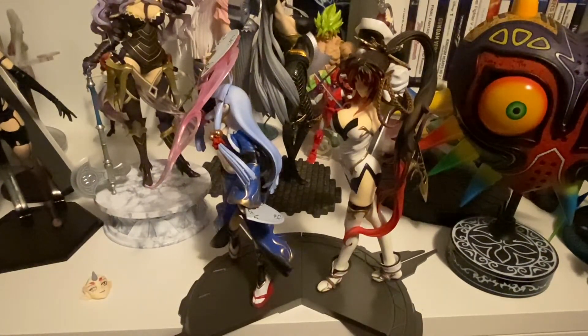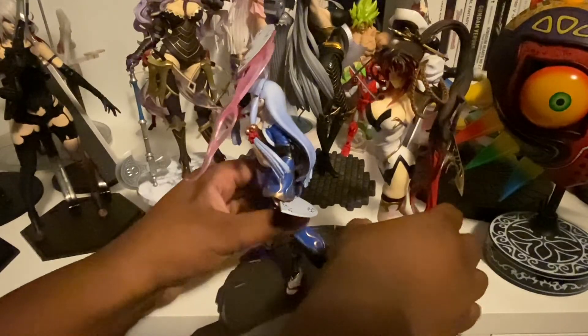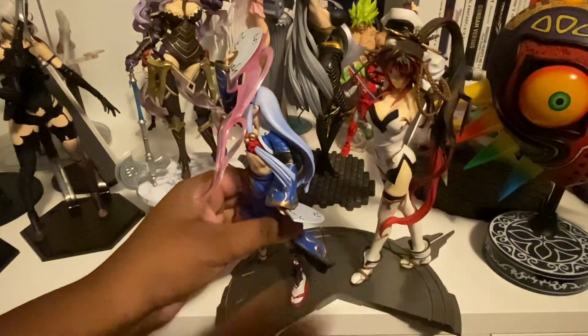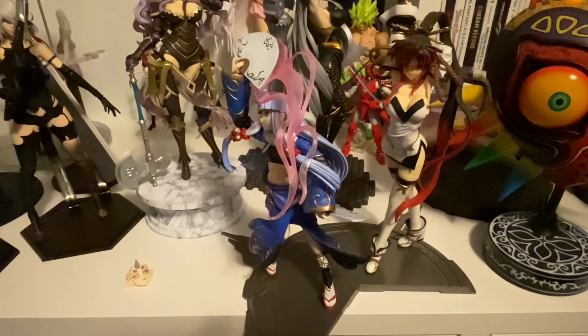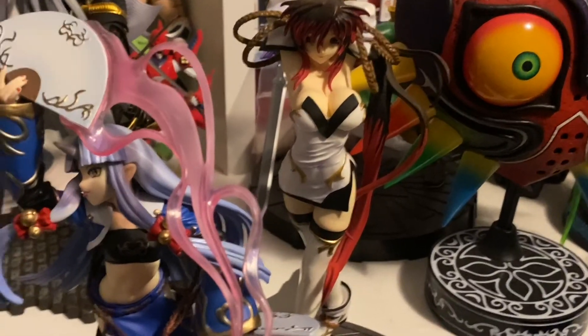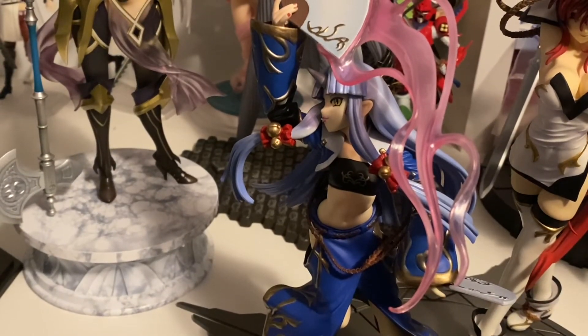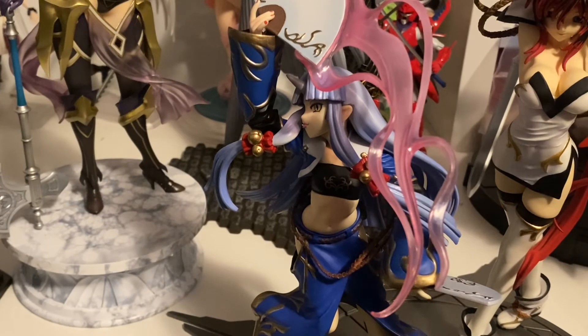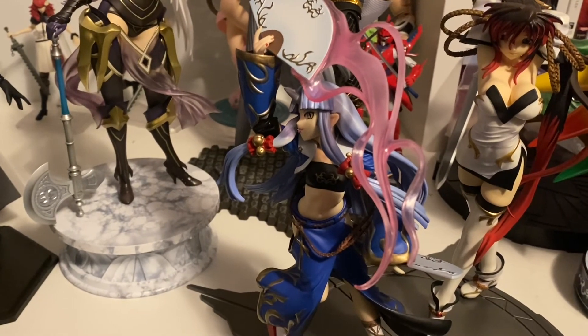Another thing is she comes with an interchangeable face that I'm going to try to apply right now. I had to remove the hair — the hair does come off — as well as the face walls and pieces of the hair. You may remember seeing this feature on Kaguya as well as many Figmas and SH Figuarts figures I've reviewed. It was not easy to get the first face off, absolutely not easy at all.